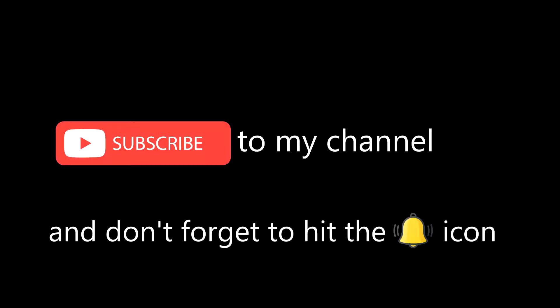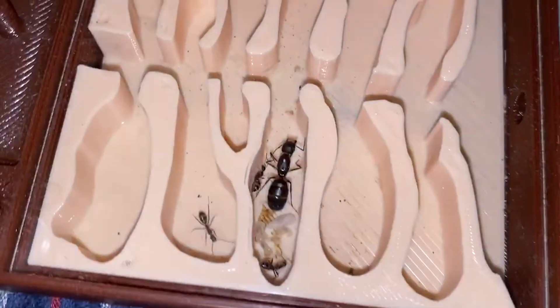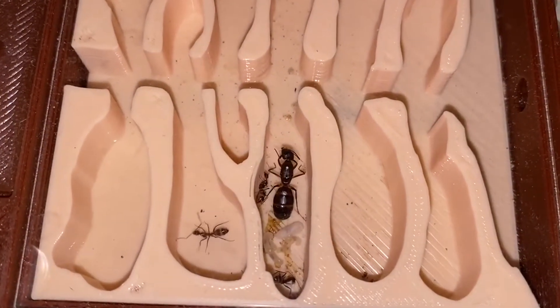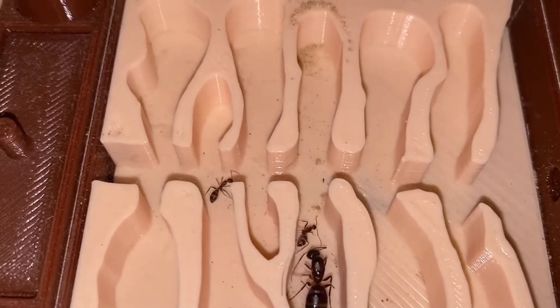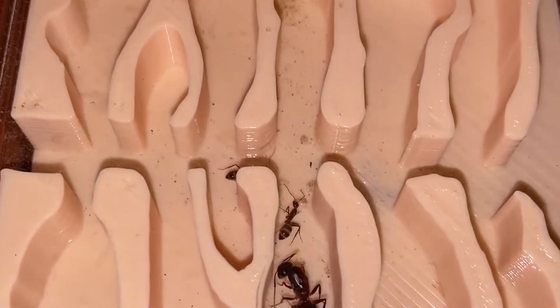Please subscribe to my channel and don't forget to hit the bell icon. Hello everyone, from ant keepers to people who were accidentally dropped here by strange YouTube recommendations. Today we will talk about ants' hibernation period.